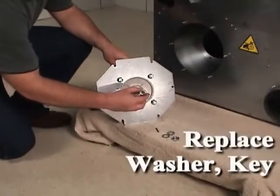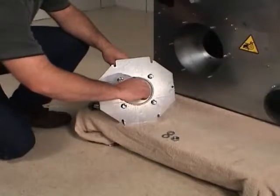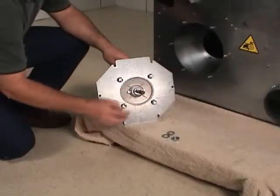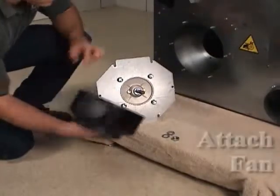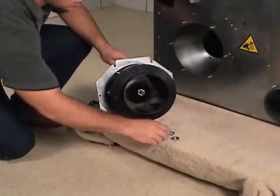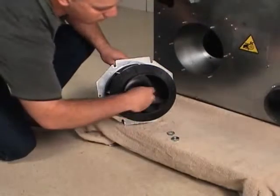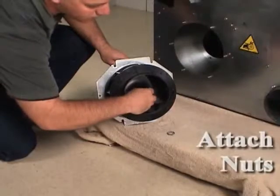Take the washer and key from the old fan motor shaft and place them into the new fan motor shaft. Attach the fan to the motor shaft with the pound nut and jam nut.